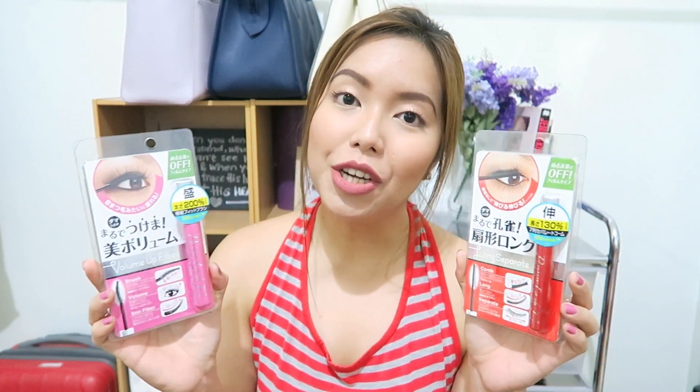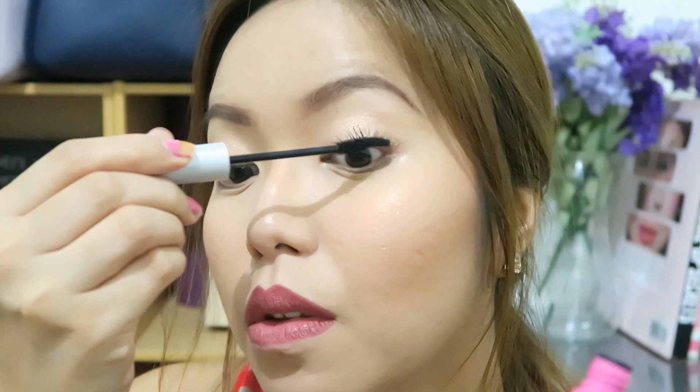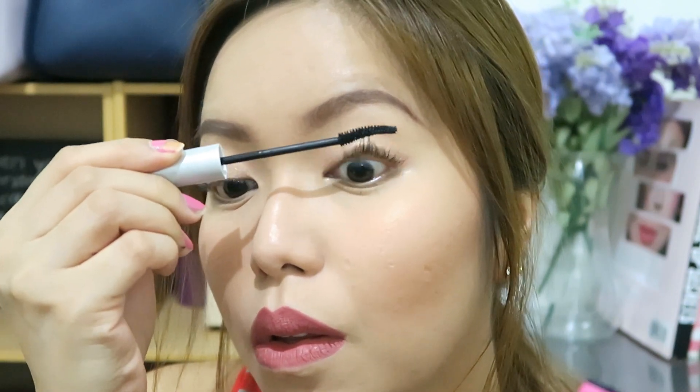However, if you need both curl and volume to your lashes and you happen to have a lengthening and a volumizing mascara at home, you may try creating a mascara cocktail — basically putting each of the mascaras onto your lashes to create the perfect mix. And if you don't like that idea, you may also try using an all-in-one mascara.